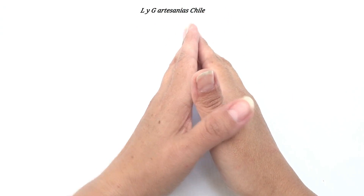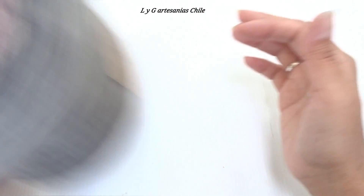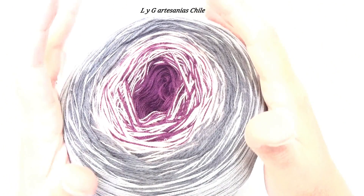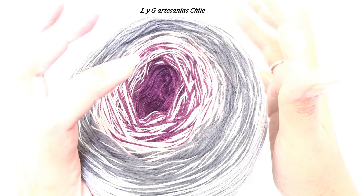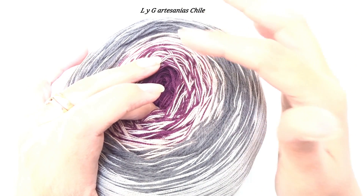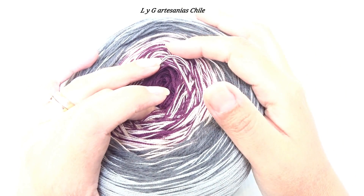El material que voy a utilizar en esta ocasión es un hilo de memoria. El ovillo trae aproximadamente 700 gramos para que ustedes se hagan una idea. Se utiliza un crochet de 3,5 a 4 milímetros.